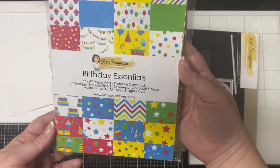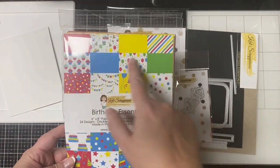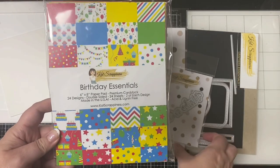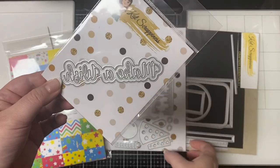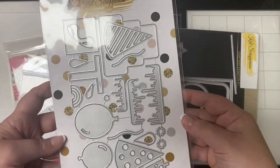This is from their birthday collection — this is the Birthday Essentials paper pad, a six by eight paper pad that comes with lots of patterns in red, blue, yellow, and green. I'm also going to be using this word die that says 'Make a Wish'; it comes with the shadow.